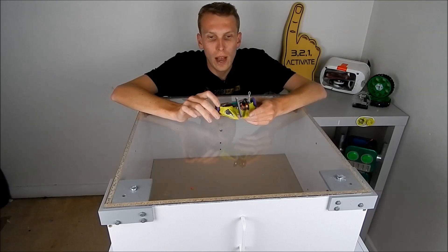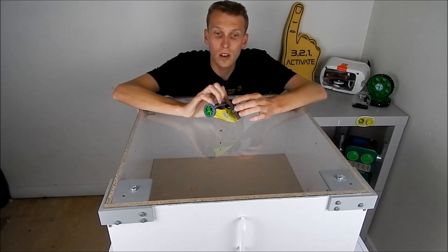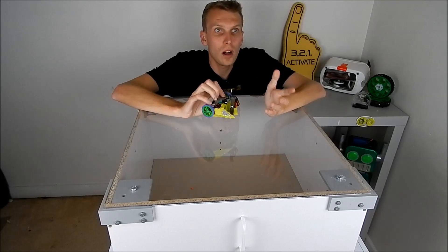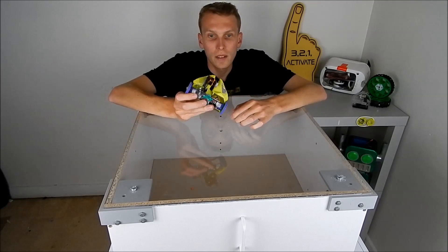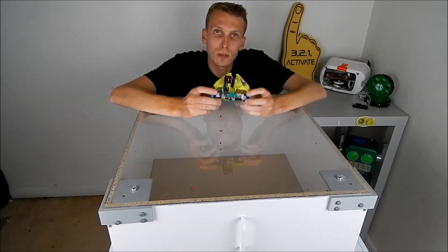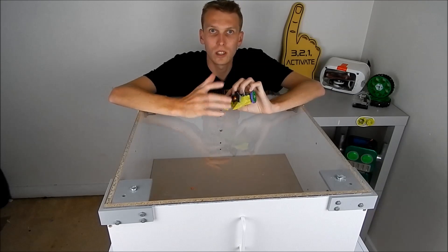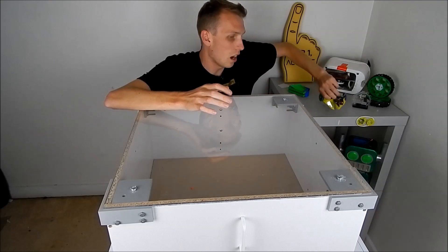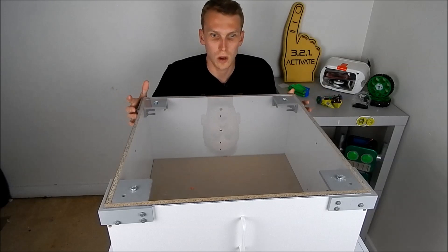There are a lot of people who will advocate for clamping your combat robot down to a surface and spinning the weapon up. However, while that will tell you which way your weapon is spinning and how your weapon spins up, there is nothing quite like being able to drive the robot around with the weapon spinning to get practice with gyro forces and all of that kind of stuff.